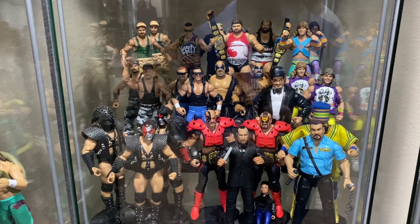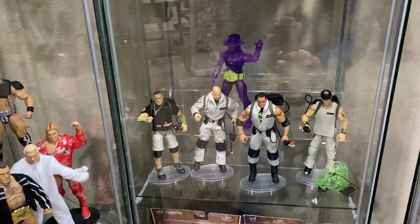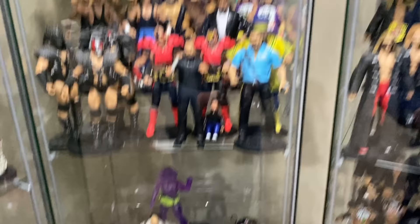Then we move on to the tag team sets — Bushwhackers and all the great tag teams of the 80s and early 90s. I got room to grow. This is kind of a transition shelf — got all the Ghostbuster figures in there, and two down below that I just haven't brought myself to open yet. I got Eddie Guerrero and Macho King Randy Savage — some expensive figures. I just can't pull the trigger on them quite yet.